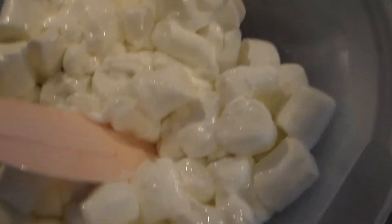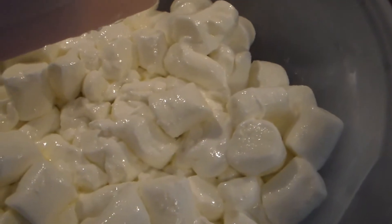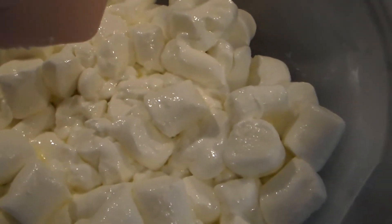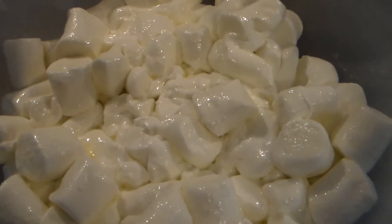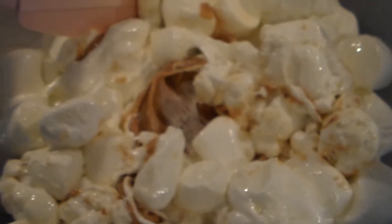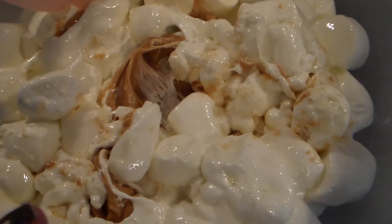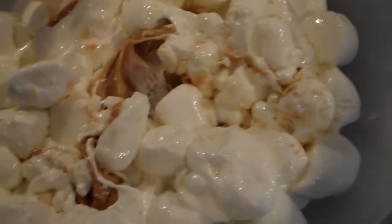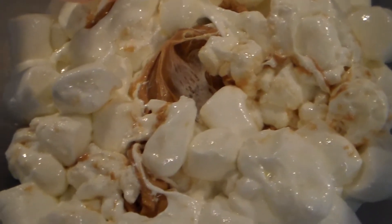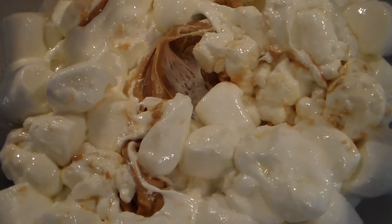You want to get them to the just-starting-to-get-melty, gooey stage. This is when you're going to add in a half cup of peanut butter. Mix it around just a little bit, and then again every 15 to 30 seconds give it a mix. This is what it looks like when you've just stirred in the peanut butter — you want to get it incorporated so it starts to melt all together. Put this back in the microwave and I'll show you what it should look like.